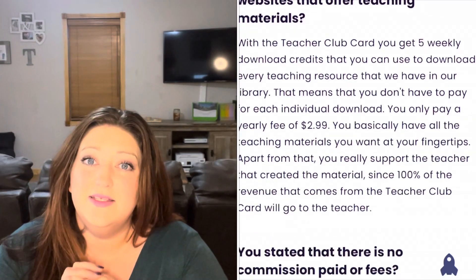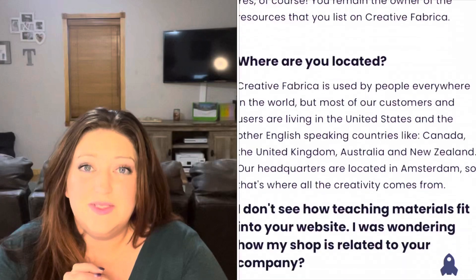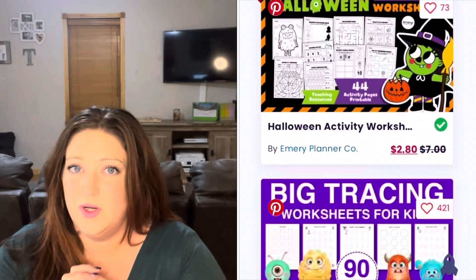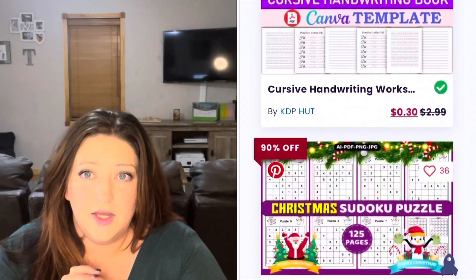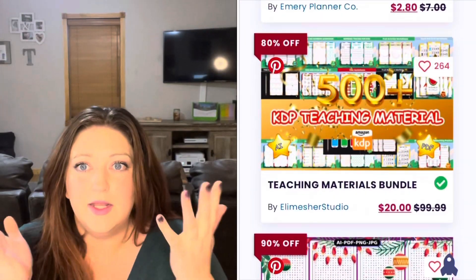Their Teacher Club Card is $2.99 a year and that gives you access to 10,000 homeschooling resources, which is just crazy. That Teacher Club Card allows you to have five downloads a week, which is up to 260 downloads a year. So you can download 260 different files a year for just $2.99 — I don't even know how they do that.